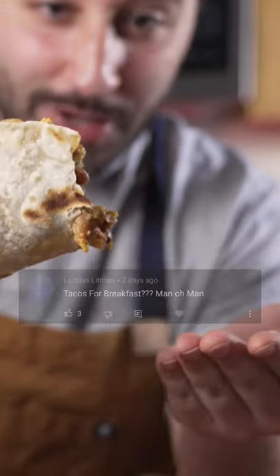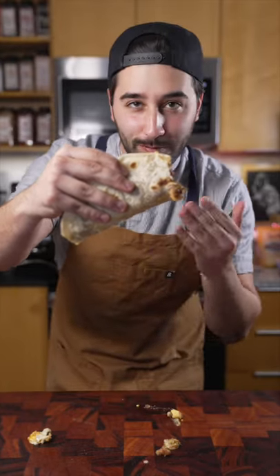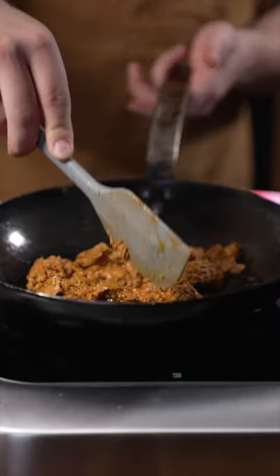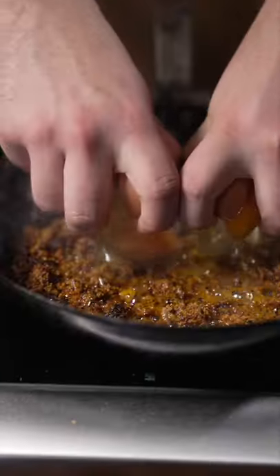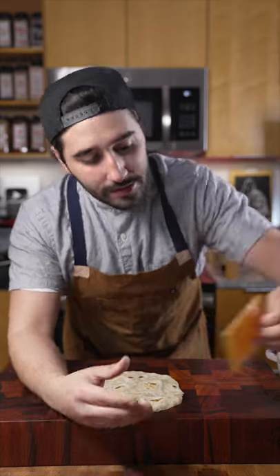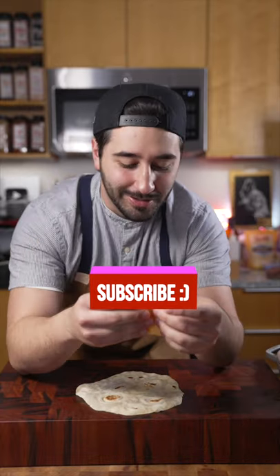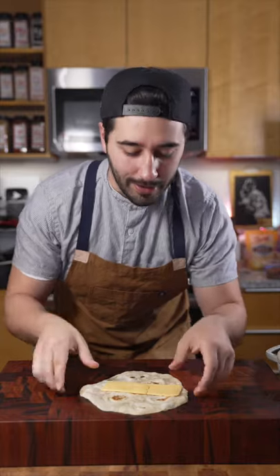I'm gonna show you guys how to make — it's already dripping — my favorite breakfast taco from my hometown in South Texas. What they do is, they take one of these American cheese slices. Yes, American cheese. This is like legit Mexican way right here.